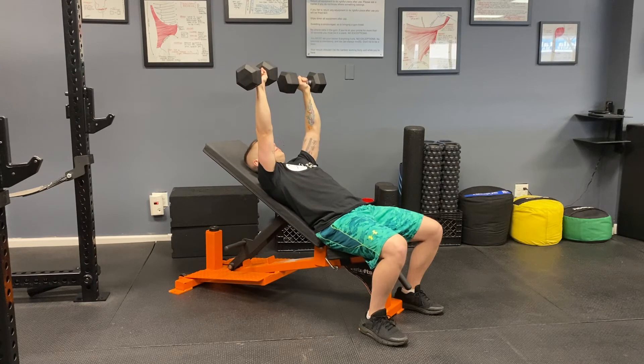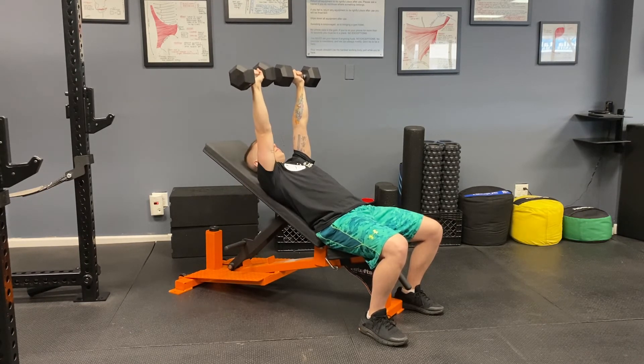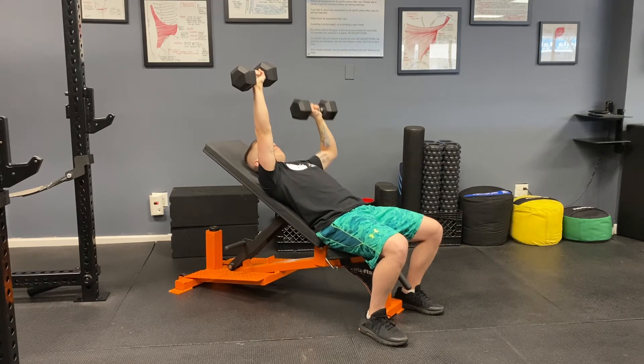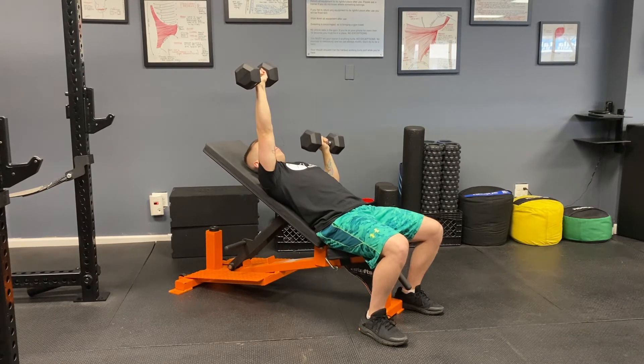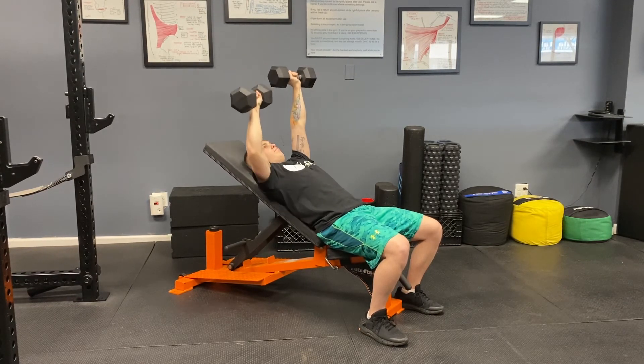The arm that is held at the top should remain completely straight the entire time, elbow locked. As the repetitions go on and on, the elbow might not want to stay straight. Do your best to hold it in that position for the entire set.